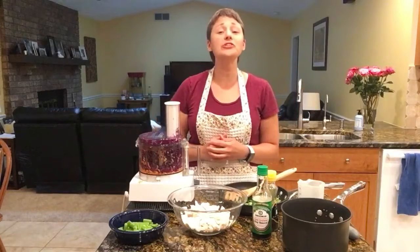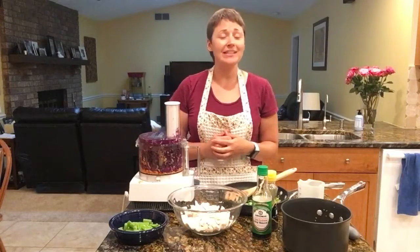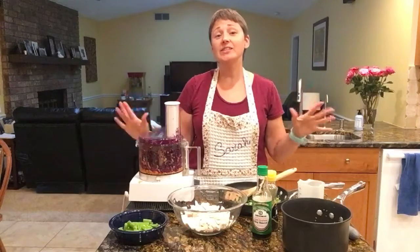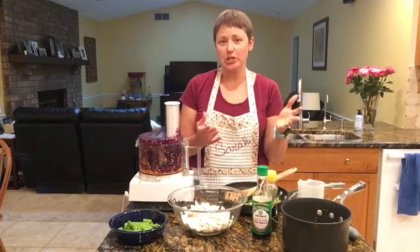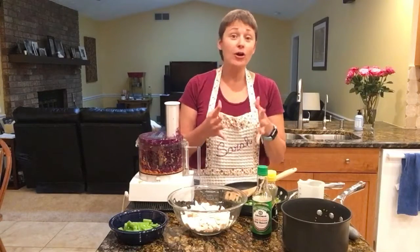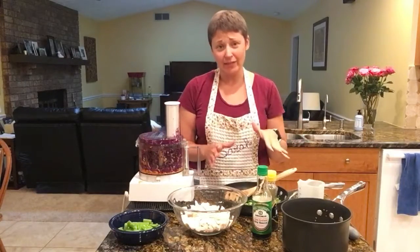Hi everyone and welcome to Two for Tuesday, where I take one ingredient and use it for two reasons. My name is Sarah Manaresti and welcome to my kitchen. This week we are making a P.F. Chang's inspired lettuce wrap or grain bowl, or whatever you want to call it, because this is so versatile it's not even funny.